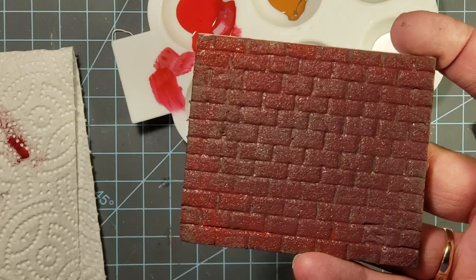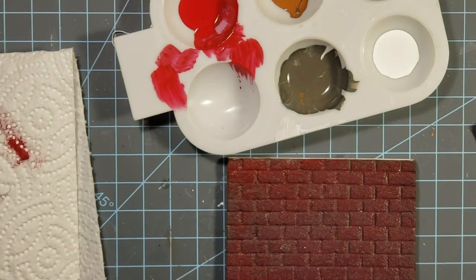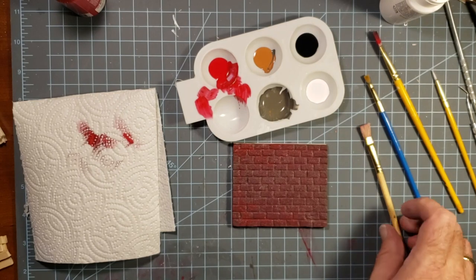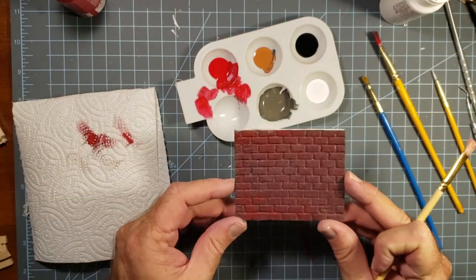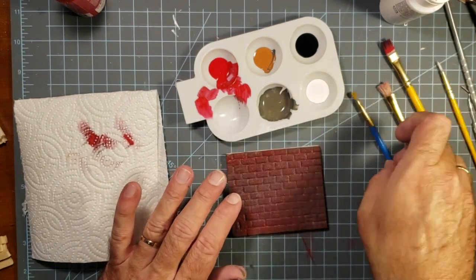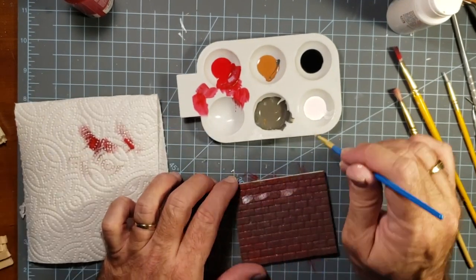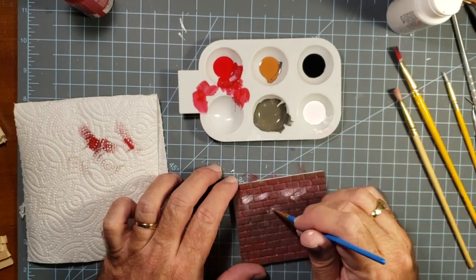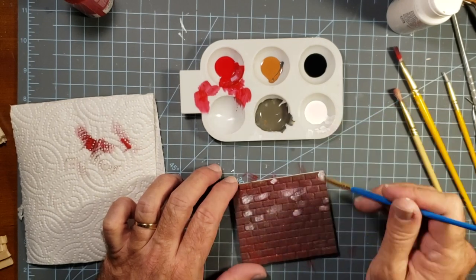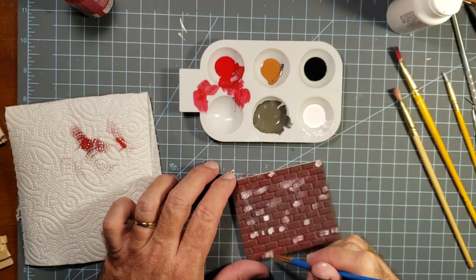My next step is to add some little details. I take the white and make some white marks all over at random spots — no pattern, just how I decided to do it. The red wasn't completely dry at this point, which is fine because the white mixed in and made it kind of a pink, which just adds to those details.